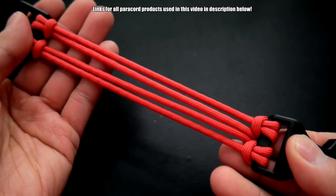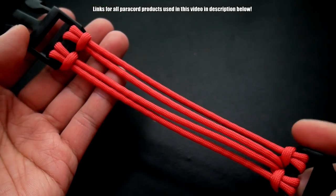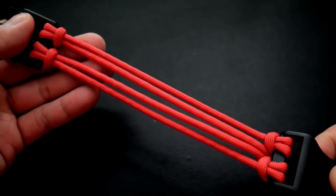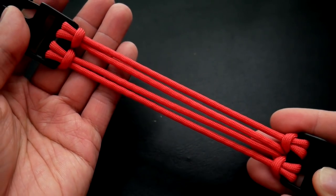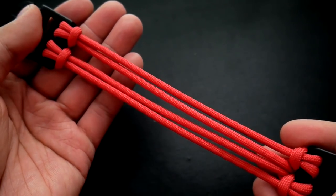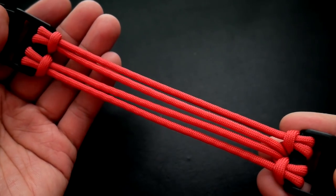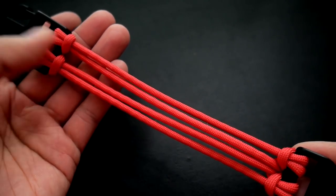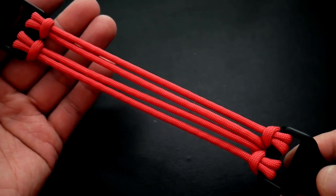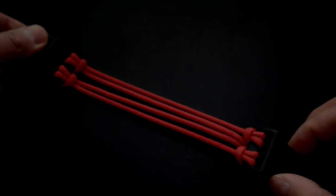Just a nice little utilitarian tutorial for a four-strand core. I hope you guys enjoyed this one. Remember, if you like this video, feel free to hit that like button. And if you're not subscribed already, feel free to subscribe and make sure you turn on the notification bell icon, because even if you are subscribed, you may not necessarily see my video in your subscription feed unless you turn on that bell notification. Alright, guys, thank you so much for watching. I'll see you on the next video. Bye.